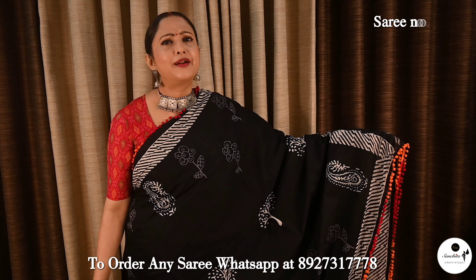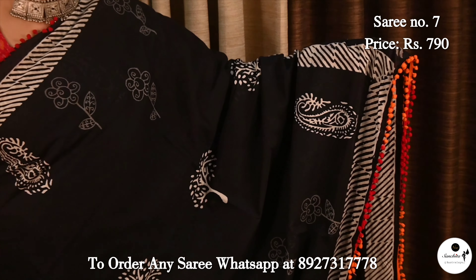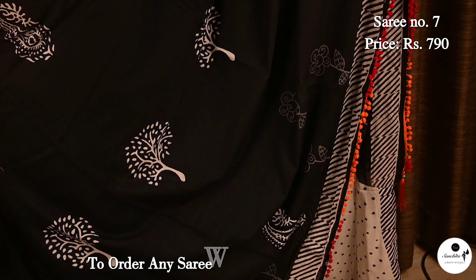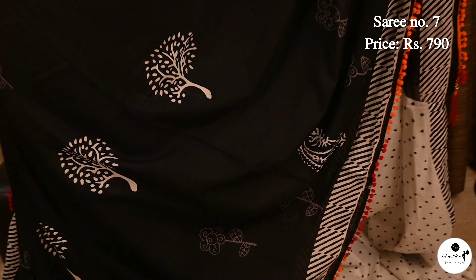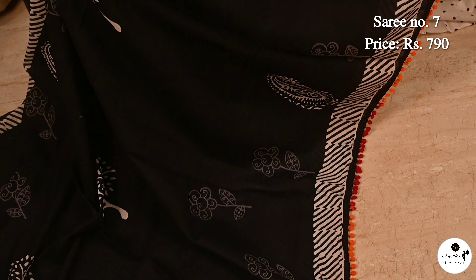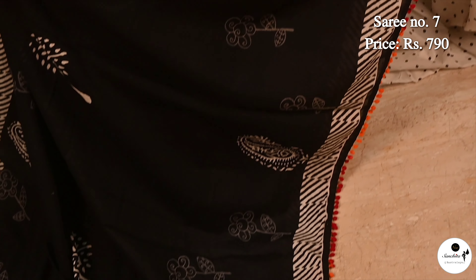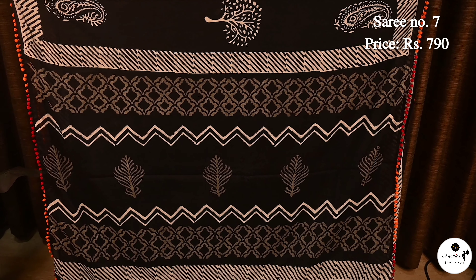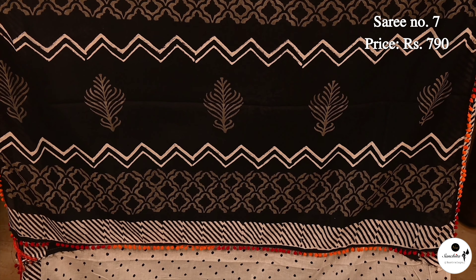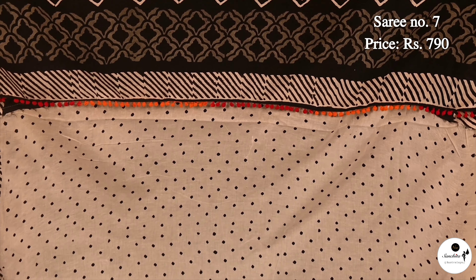Here is another classy Malmalkatan saree in black color. Saree No. 7, priced at $7.90. Contrast white color border with slanted lines design. Body has big paisley motifs and floral motifs. Pallu has zig-zag panels with floral motifs. Contrast blouse piece is in white color with polka dots.